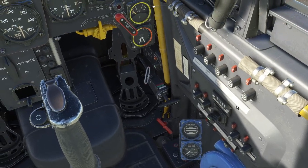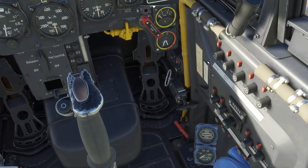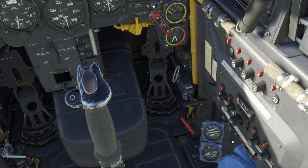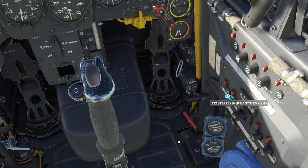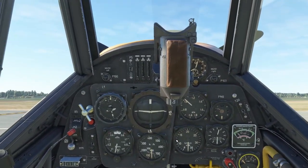Now we can start flicking on a few of the major systems in the circuit breakers. So A8 for generator, A12 for prop control, A21 for ignition and A22 for inertia. So that's the before engine start done.